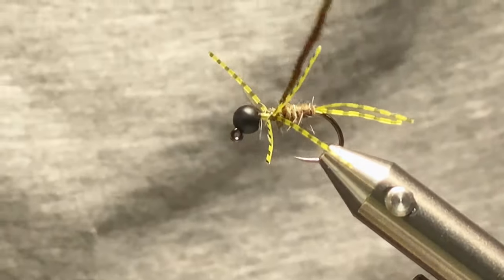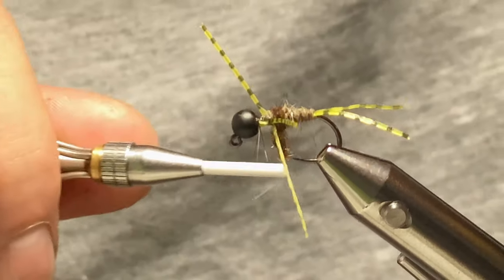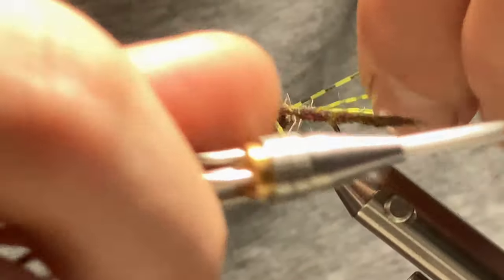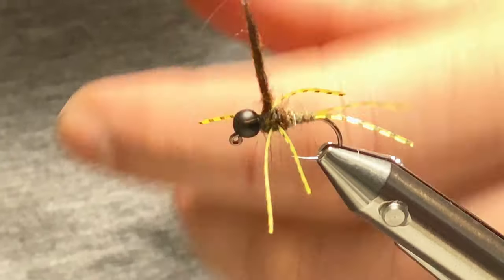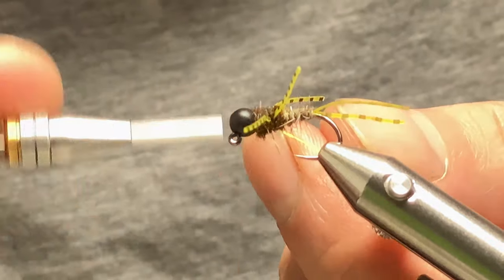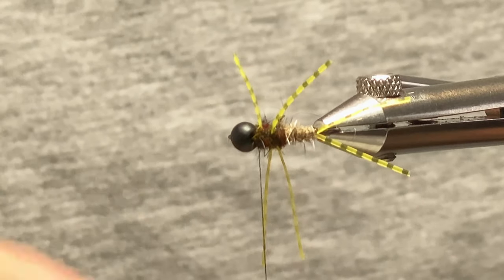Starting with the back legs, pull about three or four turns just before hitting the legs to work your way up. Get the back legs in place and just get them to where you want. Then for the front legs, pull them up and position them. It's just about getting them in the right place. You want a little gap between them — as you can see there's a nice V coming off.